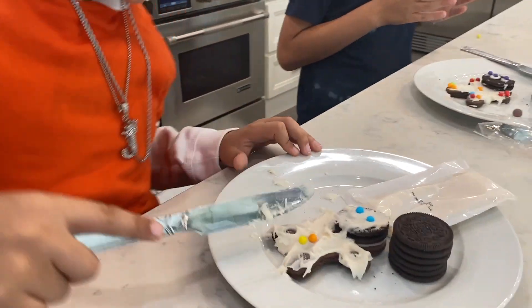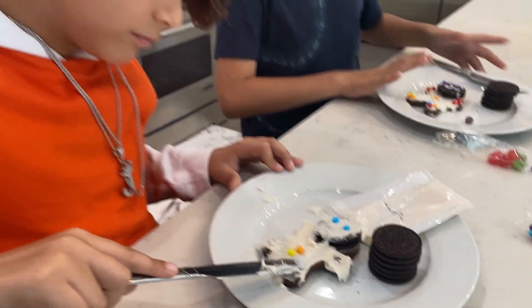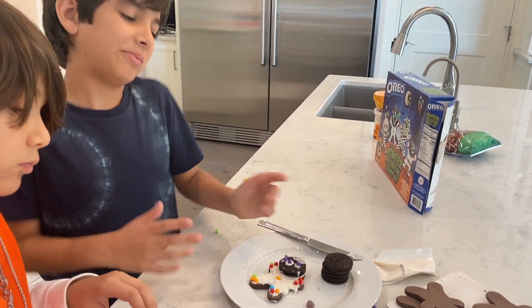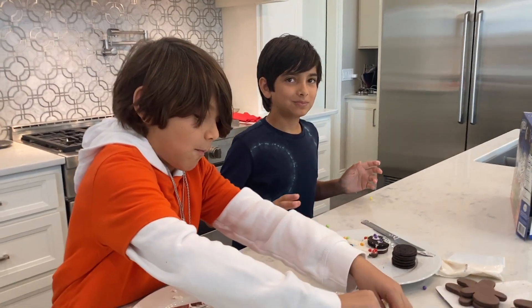I'm combining Christmas and Halloween now — I'm making a ghostly gingerbread man. Nice, Cameron. I just had to do the warrior because this is harder. I think the best part of this is eating the cookies.